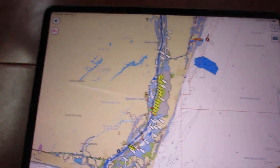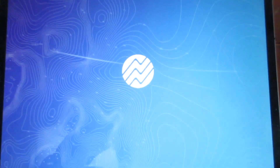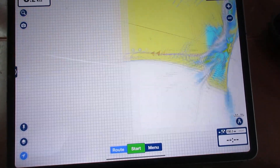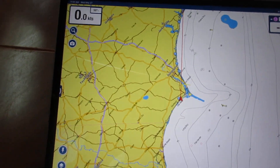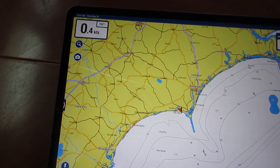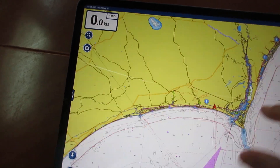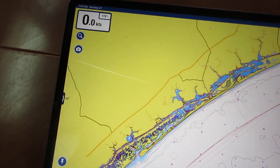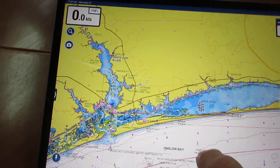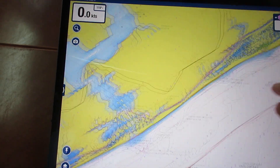Now let's compare that — and this is a totally unfair comparison. First we'll get rid of Aquamap and then hit Boating USA on the iPad Pro. We'll position it right there and make it big. Here we go — you see the redraws are virtually instantaneous, which you would expect from a more powerful tablet.